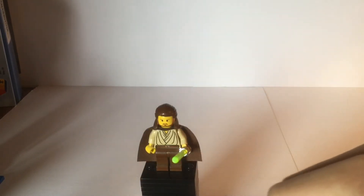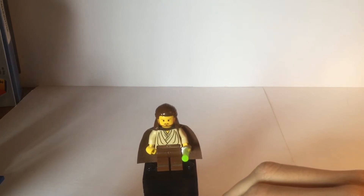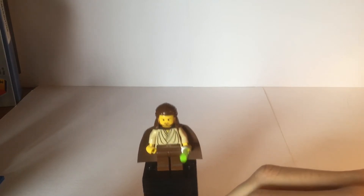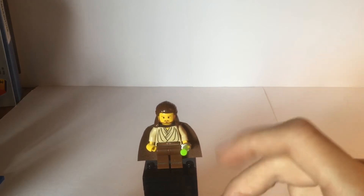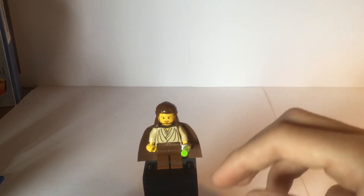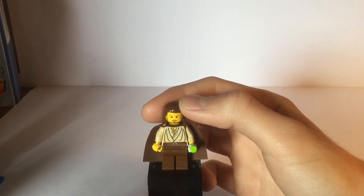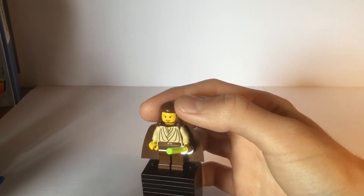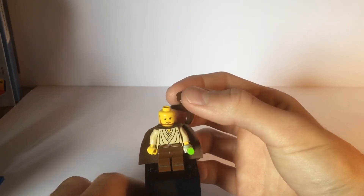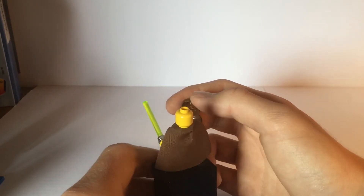Next up is Qui-Gon Jinn. Just like Jar Jar, his legs are not printed — they're just plain brown. This was at a time when LEGO was still doing yellow-skinned minifigures for Star Wars, so as you can see he has yellow skin. His torso is just the normal Jedi torso from the time, and he has dot eyes. I actually think his torso is pretty nice for the time with all of the folds and stuff. He also has this hair piece which is still used for Qui-Gon Jinn minifigures to this day, and you can see he has the beard and the mustache on the face.